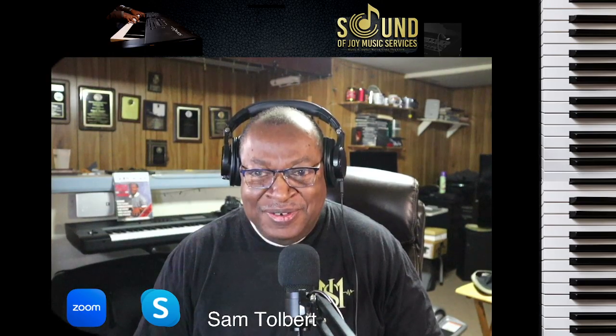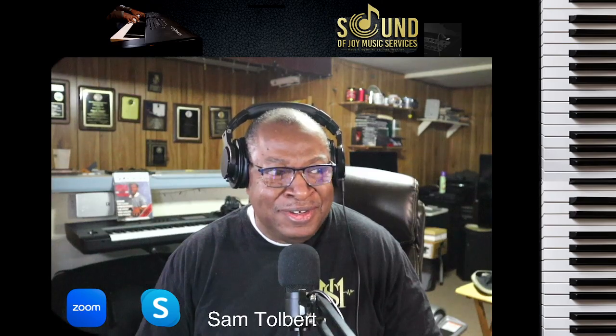Sam Samuel Joy Music Services, and we're doing another viewer request: 'When the Roll is Called Up Yonder.' Now this song is in the key of E major — not a hard key to learn though. So let's get to it.